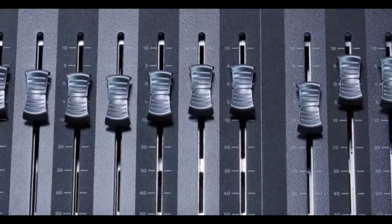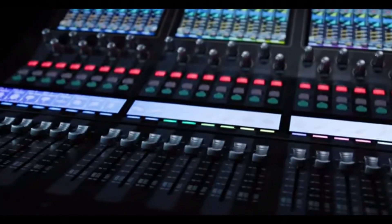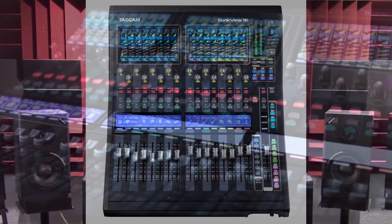Welcome to PowerCode Music. In this presentation we're going to do an overview of the Tascam SonicVue 16 XP, 16 channel digital mixer and multitrack recorder.